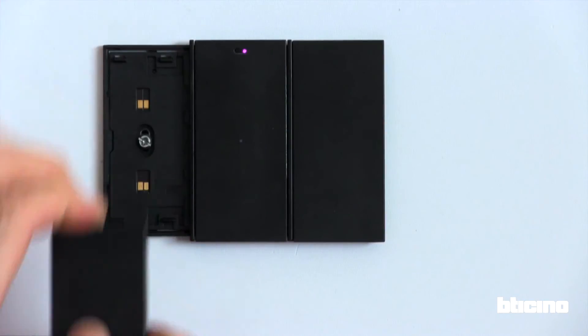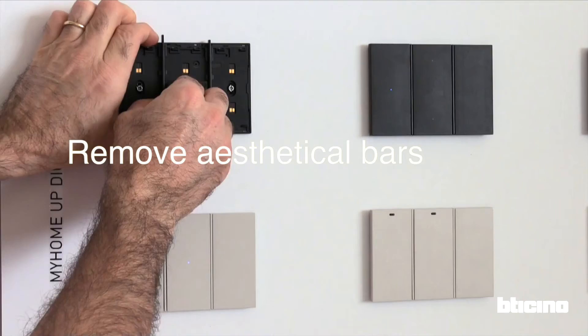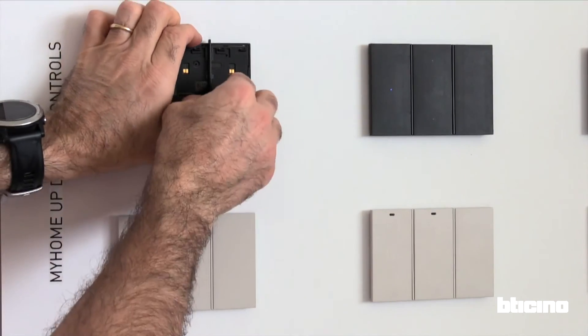Unclip all the digital controls, lifting them from underneath. Then remove the aesthetic bars, pushing them from the bottom up.